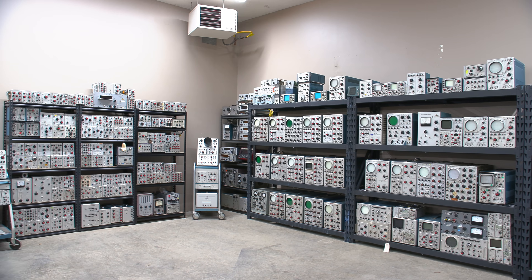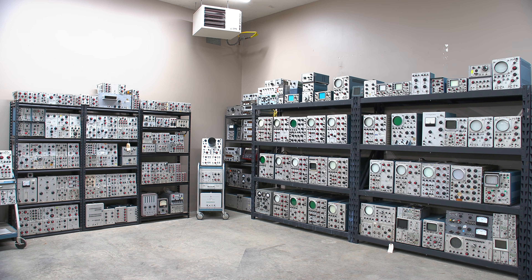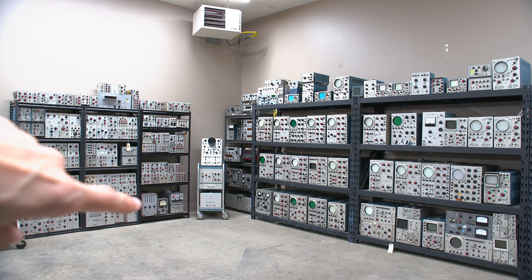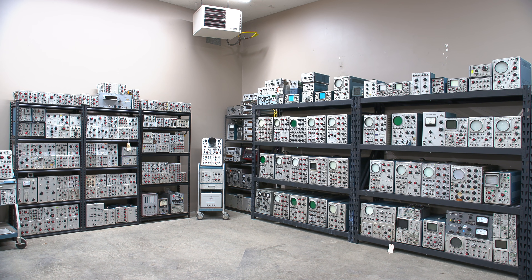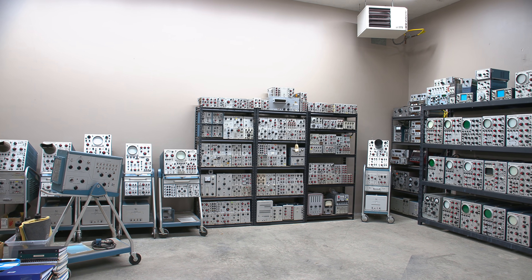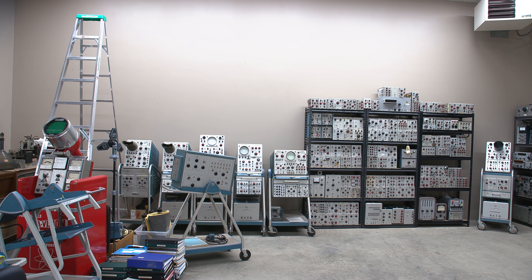Over here is all the plug-ins for all the Tektronix oscilloscopes, along with some other random neat pieces of gear and some vacuum tube based frequency counters. This is a Hewlett-Packard vacuum tube based frequency counter, and there's another one on the bottom over here. Lots of tubes packed in — they're fan-cooled devices because there are so many tubes stacked inside a small case.